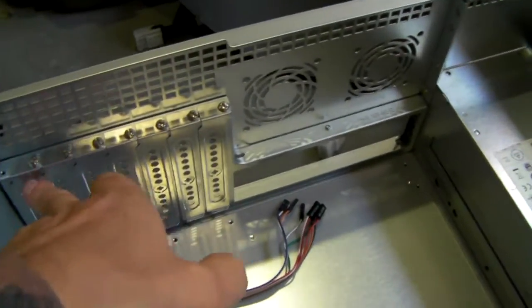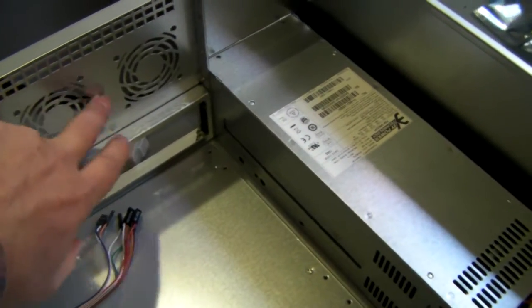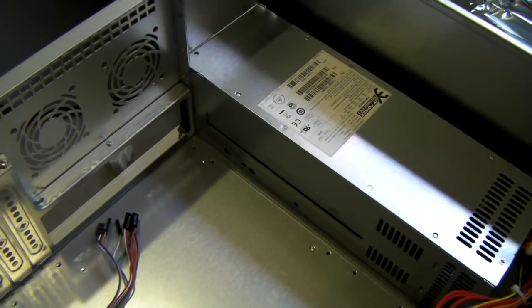The chassis has got seven expansion slots. You can also fit two 60mm rear fans to it if you so wish.